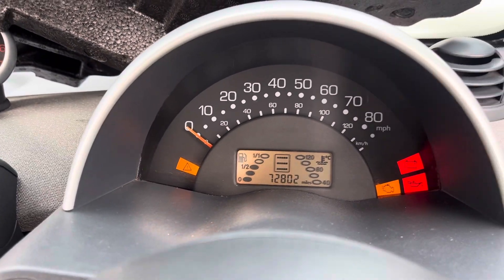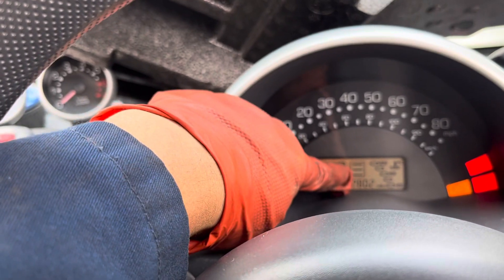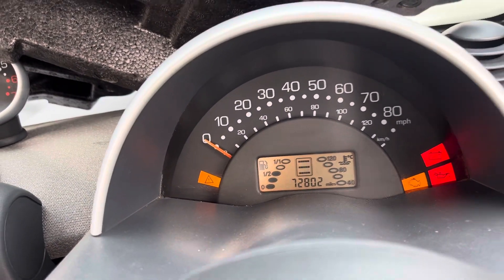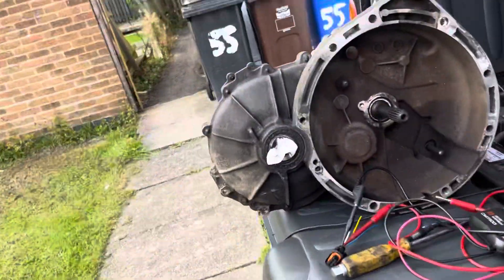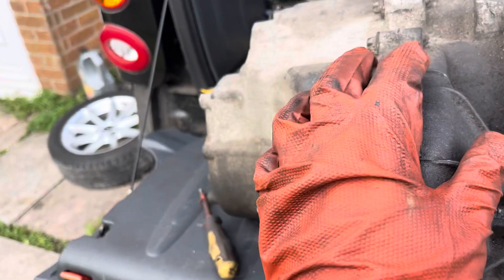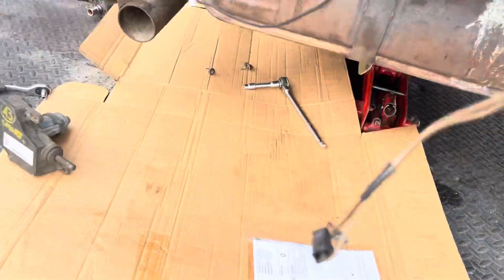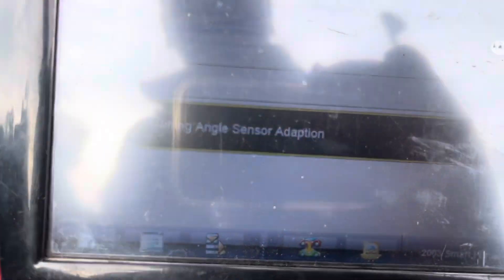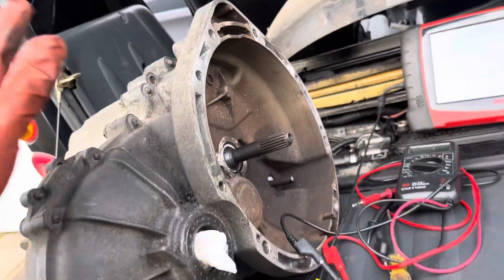What I've got here is a Smart 4.2 with the three bars on screen and a spare gearbox. The original one is coming up with a turning angle sensor problem, so what I've got is a second-hand gearbox.